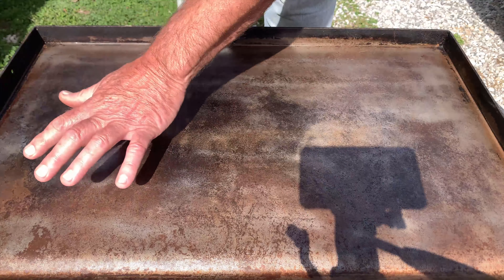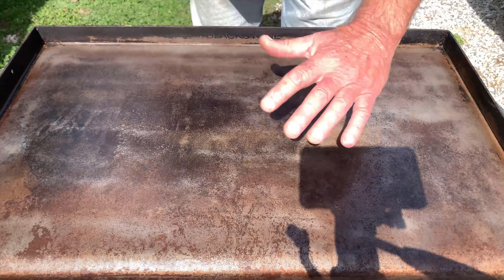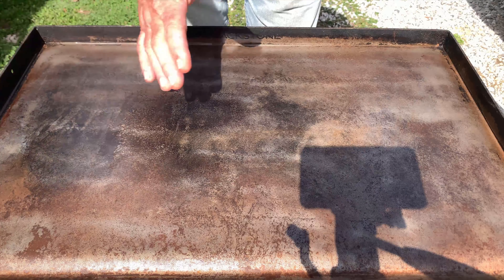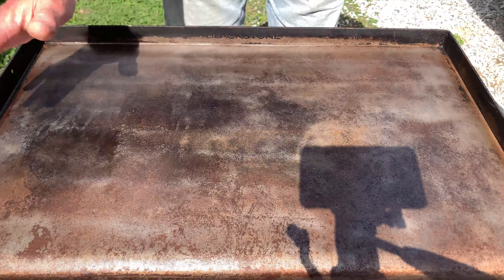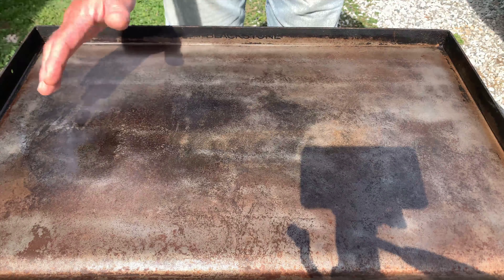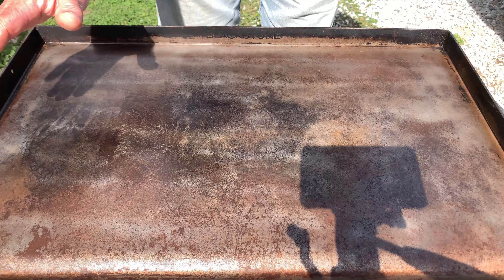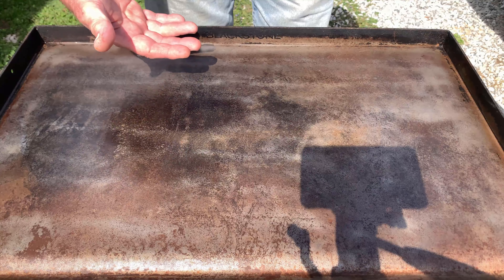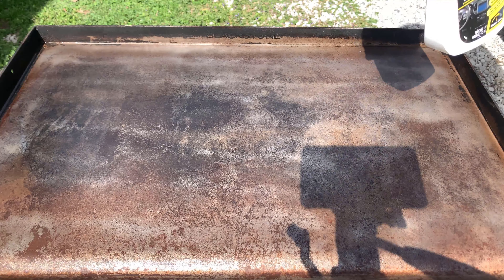When you light that grill, let it heat up real good, then take some soap and water and hose it off before you put your burgers or whatever you want to cook on there. Heat it up real good, let it cool down, then apply some good soap to get all that residue off — because you don't want to throw burgers on there right after doing the Armor All treatment.